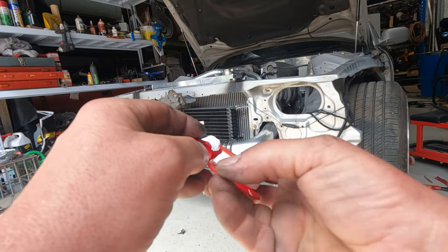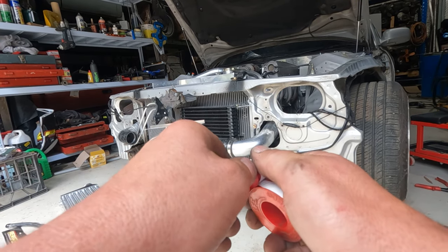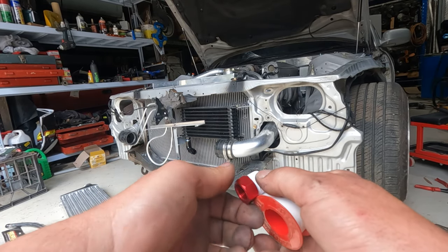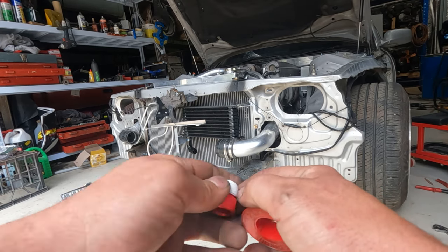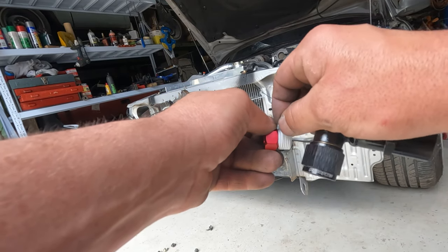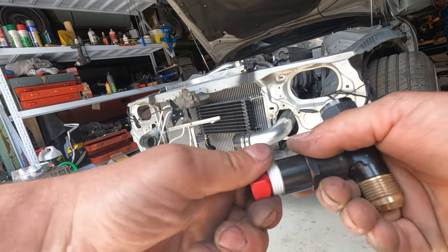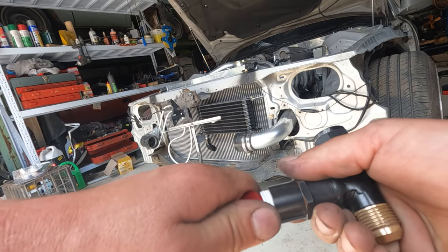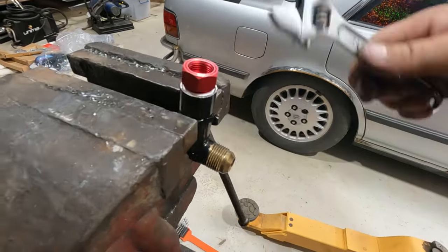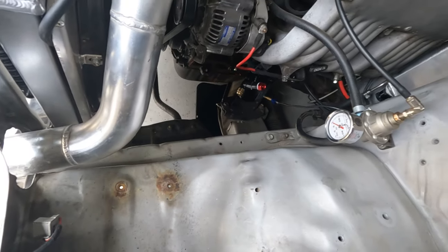Make sure you put it on right, otherwise when you do it up it will force the thread tape off. Put the thread tape on in a way where, as you're tightening it, it keeps the thread tape on. You can see now it's finished off that way. So now as I tighten that on, it keeps it on. Nice — shouldn't leak. Now we can start making our lines.